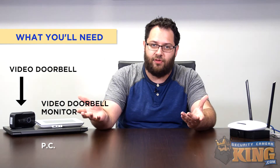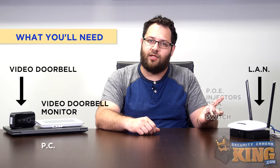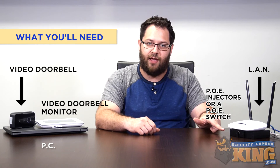In order for those devices to communicate with each other you're going to need a local network, and in order to power the video doorbell and video doorbell monitor you're either going to need a pair of PoE injectors or preferably a PoE switch, which is what we'll be using in the video today. That's everything we need, so let's go ahead and take a crack at it.